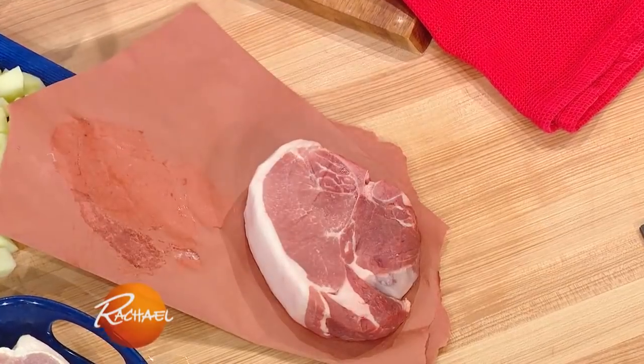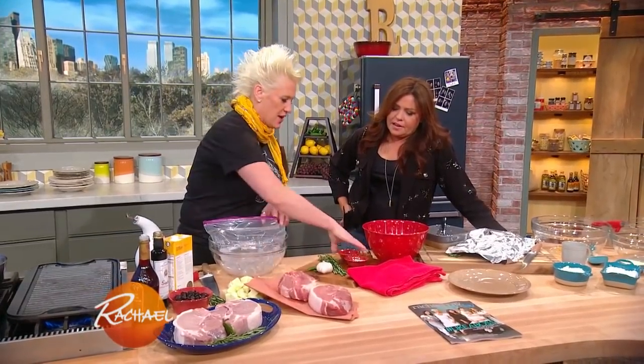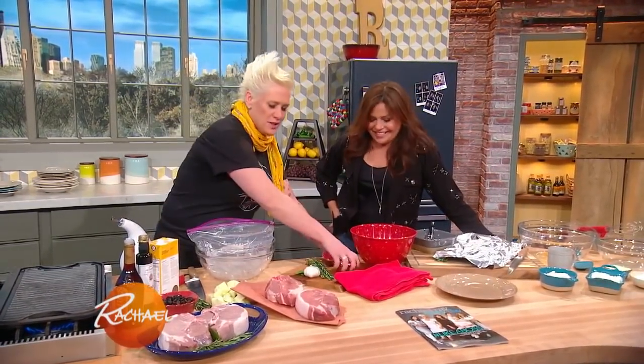It's a nice, beautiful, thick cut. Isn't that gorgeous? It's usually a beef porterhouse that we do. We're gonna brine these babies. Always be brining - one of my favorite sayings. Everything tastes better brined, especially pork.